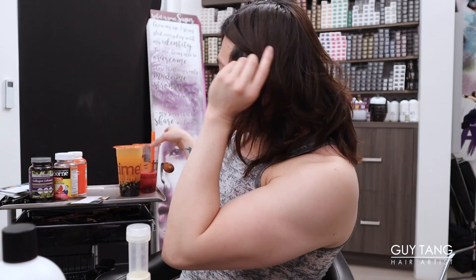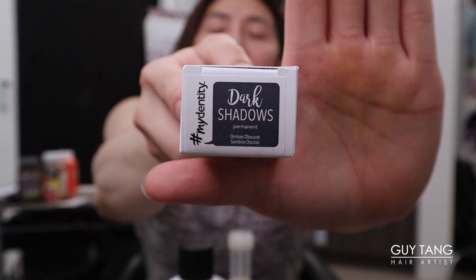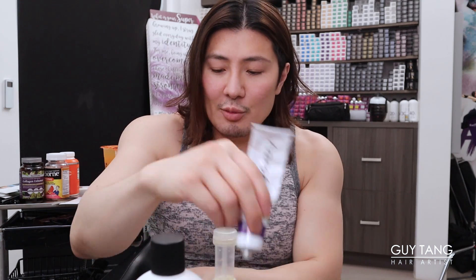Alright, here we go - this is going to be so exciting! Let's start mixing the color. Before we get started, I need to sip my boba - it's amazing. I'm addicted. It has these tapioca balls in the bottom and it makes me feel so good. We're going to start with Dark Shadows, which is calibrated with lower ammonia. It sits at level 5 with a charcoal base, ensuring no hot roots. I'm going to squeeze out 25 grams. Always use a scale when you measure - if you don't measure, you won't get consistent color deposit.